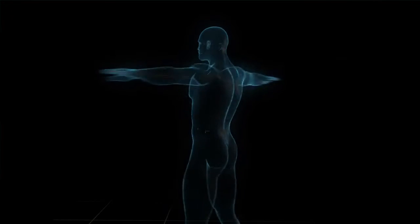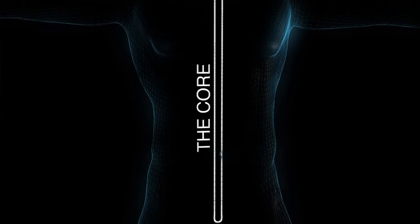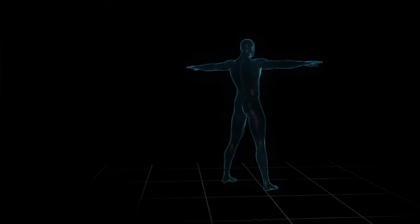To understand why training your core in the upright position is important, we first have to understand a little anatomy. When we talk about the core, we're talking about the muscles that connect the pelvis to the ribcage, but it doesn't stop there, because the entire body is connected. Your feet and your legs influence your hips, and your head and your arms influence your ribcage, so isolating the core muscles is not how they're working in real life.